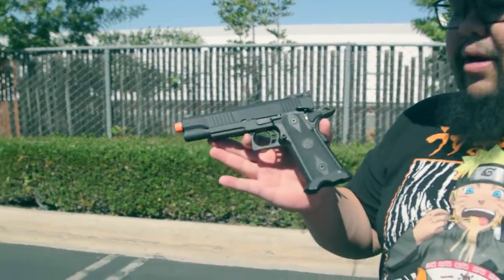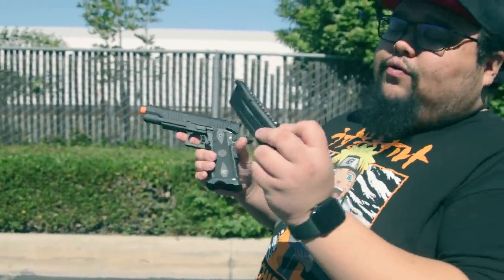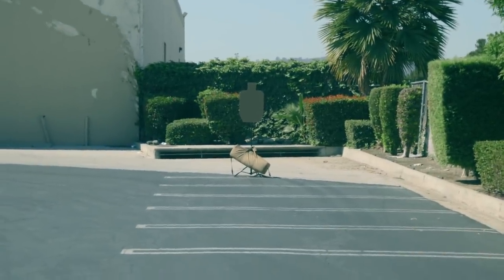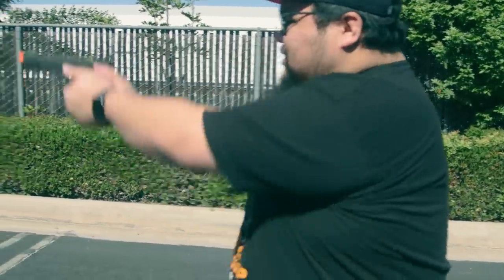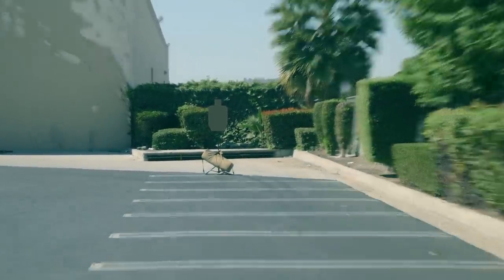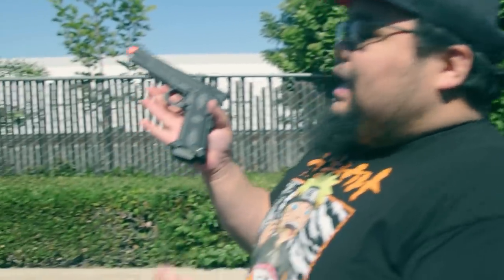All right, guys, we are here at the range with the KLI dual power Hi-Kappa. Right now I have the green gas magazines with 0.25g BBs. We're at about 50 feet for our target right now, which is about average distance for a pistol target. So just going to pop a few shots off and see how it performs. Let me see if I can get a head shot. They're flying left and right of the head — there is a little bit of a headwind here, but it's hitting a man-sized target really easy.